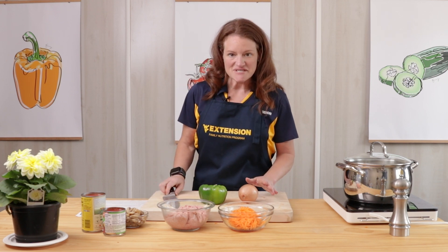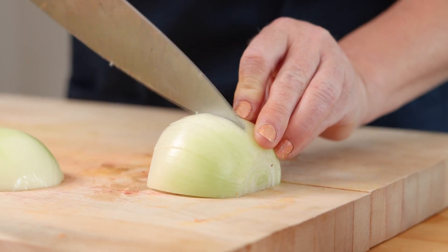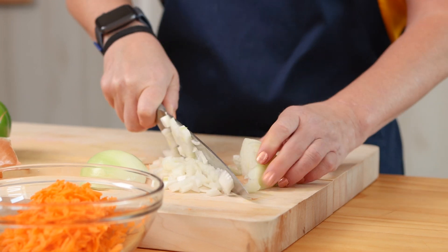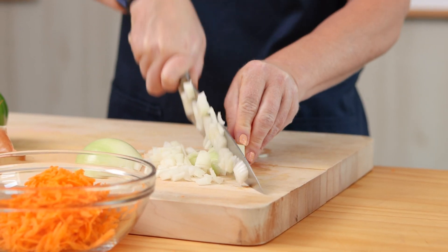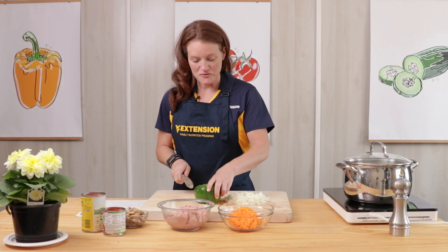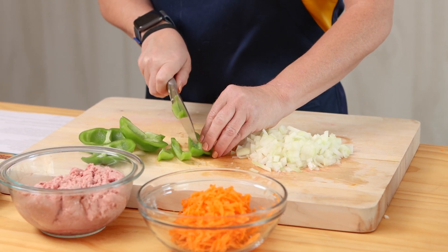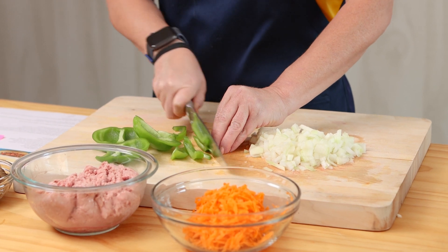First thing I'm going to do is dice my onion, and now I'm going to dice up my green pepper. Since we're adding this to our turkey meat we want the pieces to all be small and manageable.